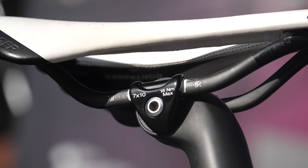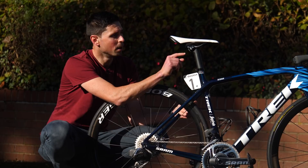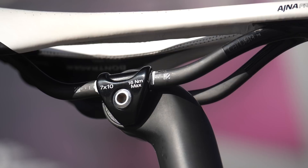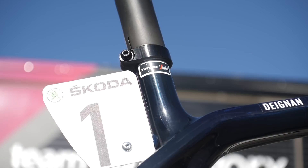This saddle is 144 millimeters wide with seven by nine millimeter carbon rails to keep the weight down, and a large central cutout to help keep Lizzie comfortable on the bike. The mechanics have put Tippex marks on the rails and on the seat post itself to dictate exactly where it is, so there's no risk of anything moving. The Amonda frameset has a completely different system at the seat tube area — the seat tube extends further up from the frame, the seat post sits over the top, and it's called a seat mast.